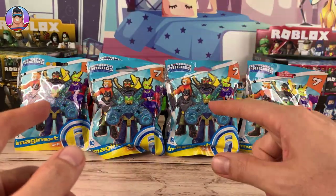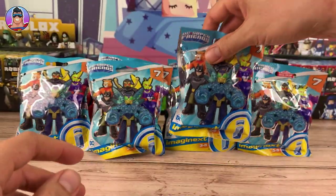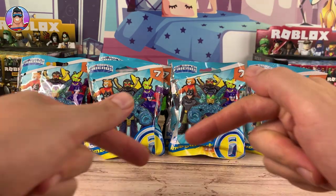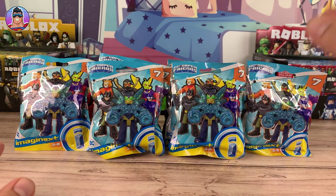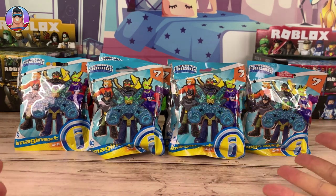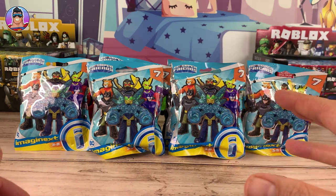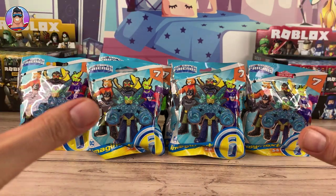Or you can choose — like if you only want Killer Moth, you can just go for whatever number has Killer Moth without having to worry about getting the wrong guy. I'll put that in the description below. But for today's video we're going to go through all six of these bags and look at the new characters in this new series. I think this series only came out about two weeks ago, maybe one week, so they're brand new.